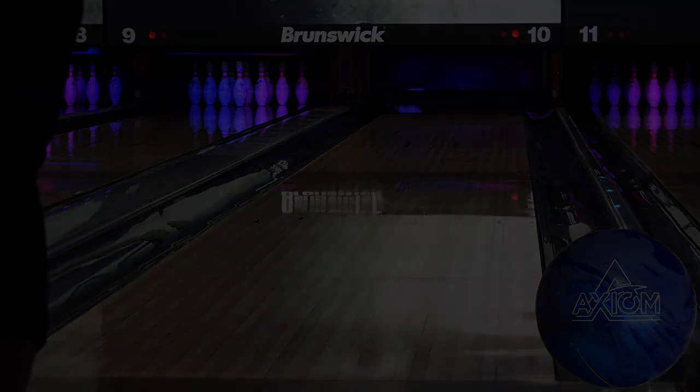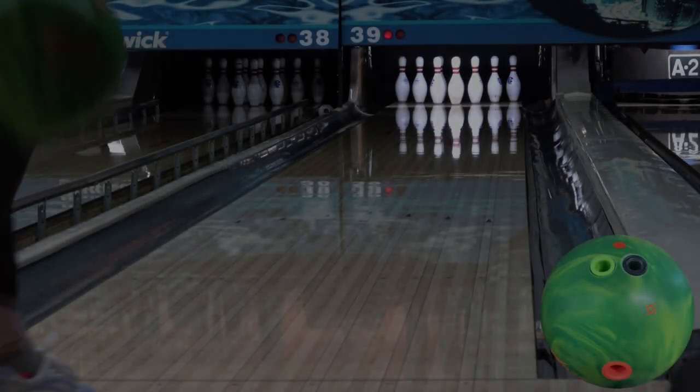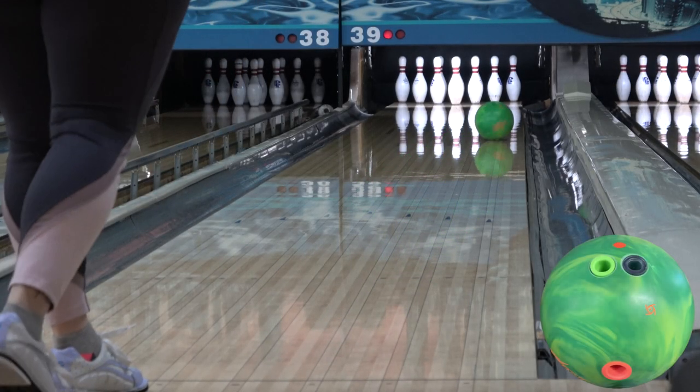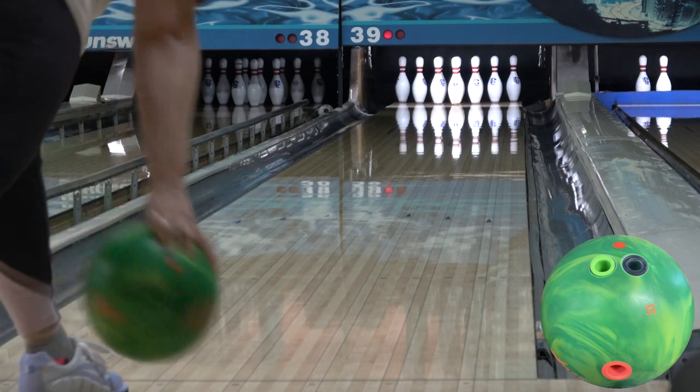Finally, with the Highroad Max, it also has a symmetric core, but a quite different one for one specific reason. The RG in 15 pounds for the inverted FE2 is 257, and in terms of core tech, that's huge. It has an 046 differential, so not a whole lot different there. That higher RG makes the core want to rev up and roll quite a bit slower.